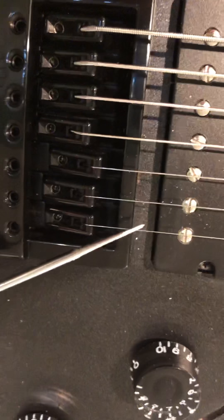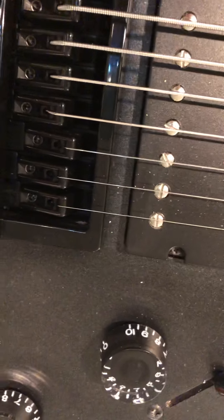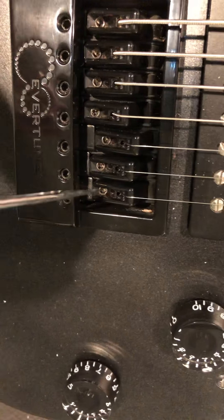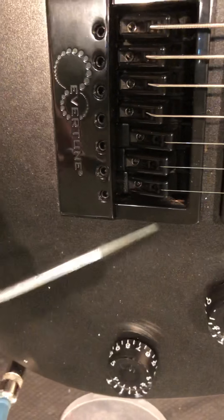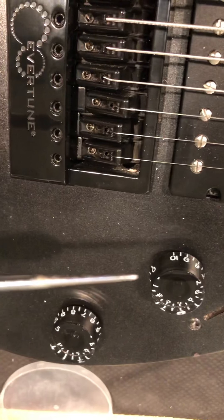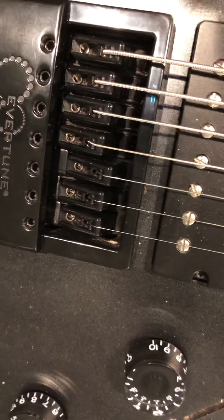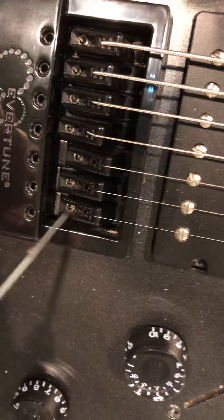One cautionary note: when I was first starting with this bridge, I broke several high E strings. I resolved that by reducing the tension on that string — backing off the screw a little bit and starting over. By backing off that screw you do release some string tension. When tuning to E in standard tuning, you go up to F sharp using the tuning peg at the headstock, then use the tuning screw to back off to E. At that point the saddle moves backwards and you're floating between the two end points in that spring zone.